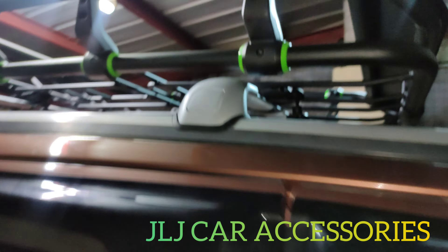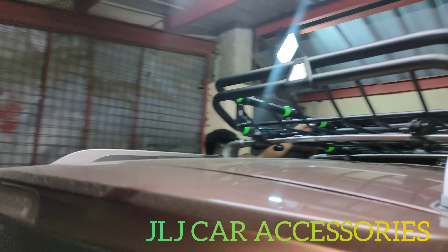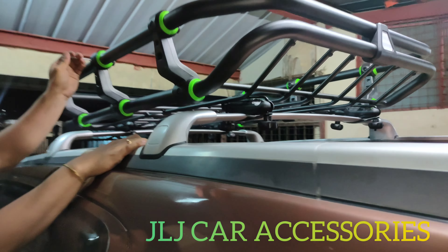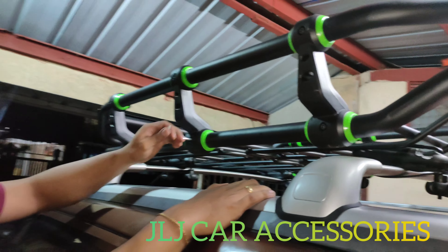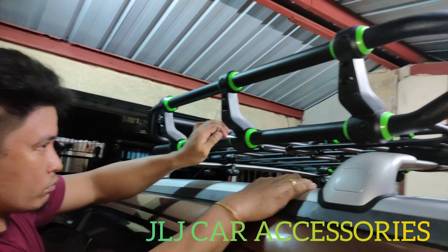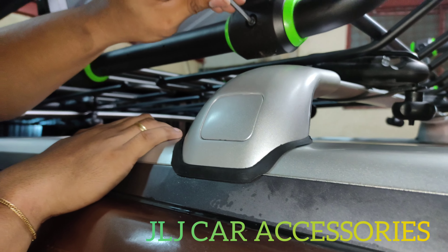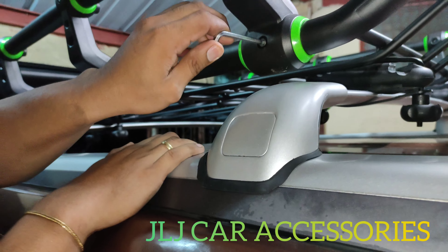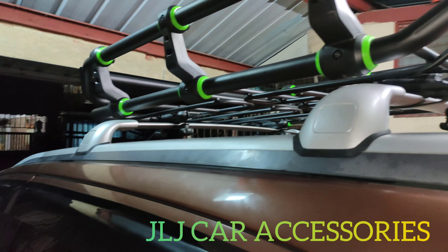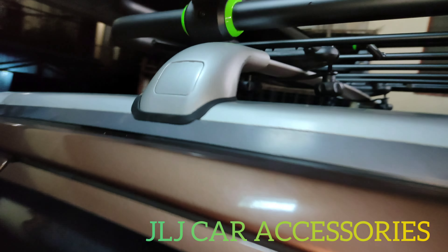Isuzu MUX yan, mukha raw dayo ito natin. Ganda! Inigpitan niya lang yung mga alin dito sa gilid. Sinusurbul lang namin yung mga higpet. Ganda na pagkakalapat, solid ganda. Kaya mahal ng crossbar ng MUX kasi hindi siya universal — exclusive lang yan pang MUX talaga.